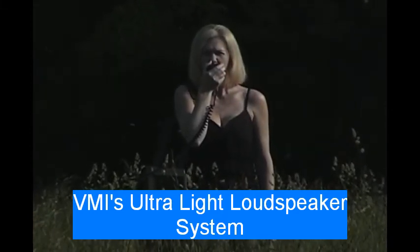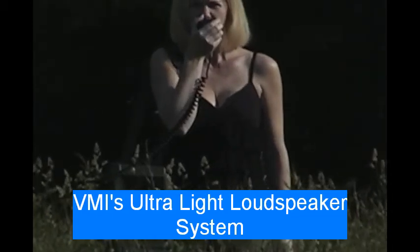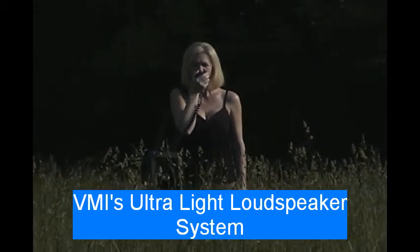ULS has a sound pressure level of 131 dB at 1 meter. That's like being behind a jet airplane at 100 feet at takeoff.